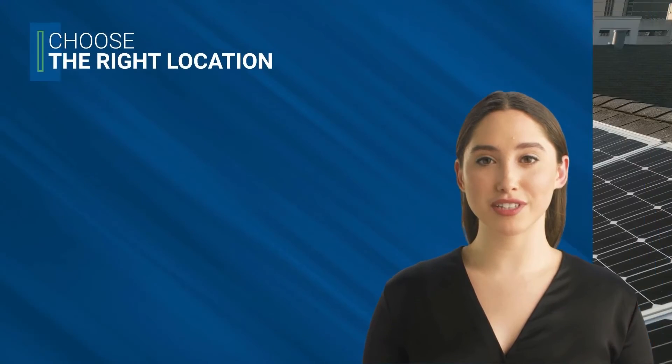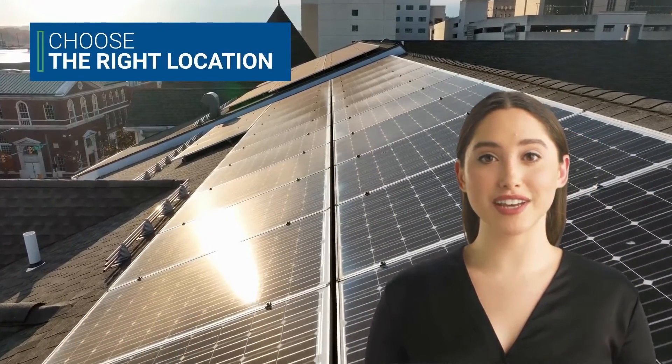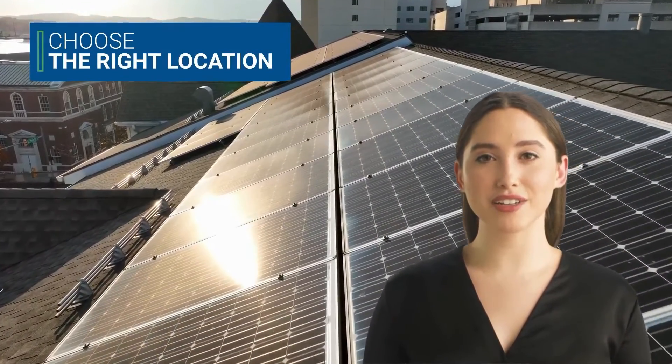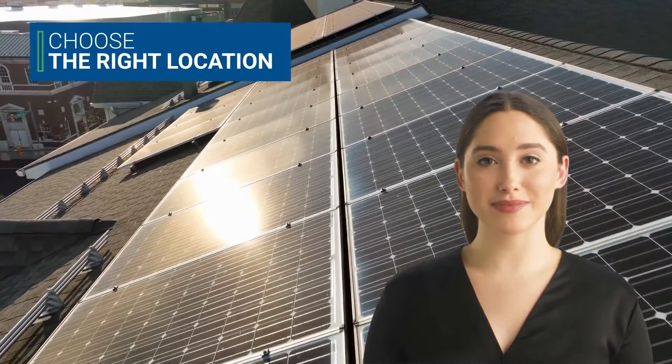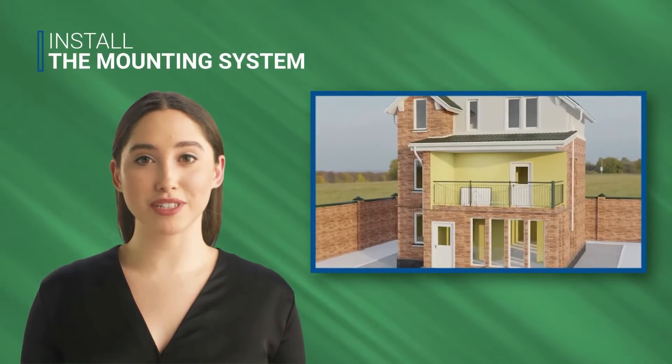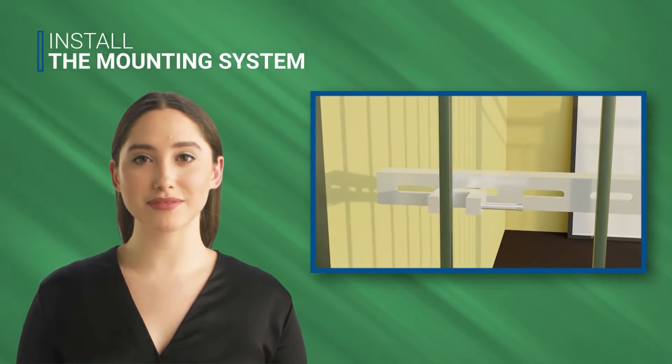The first step is to choose the right location for your balcony power plant. It should be a place that receives plenty of sunlight, ideally facing south. Make sure the area is clear of any obstructions that could block the sun's rays. Once you've chosen the right balcony and location, you can begin installing the mounting system.